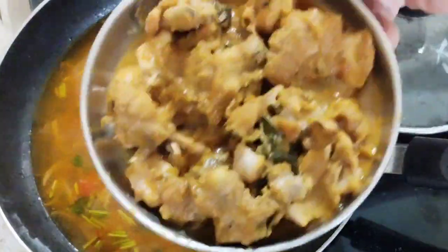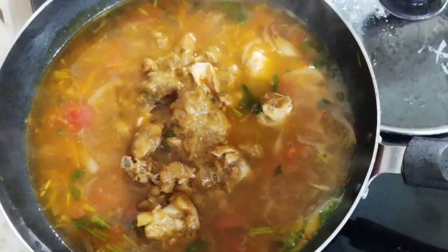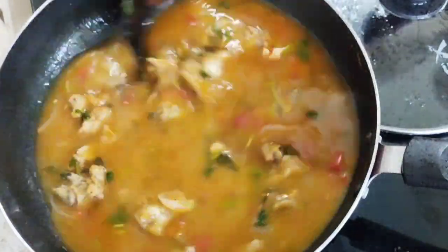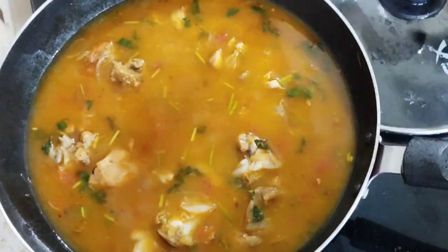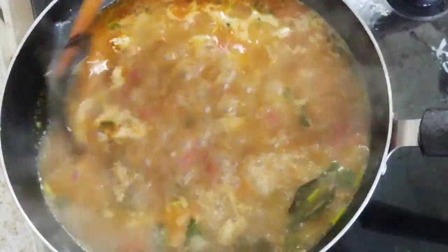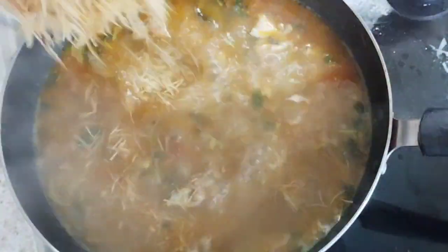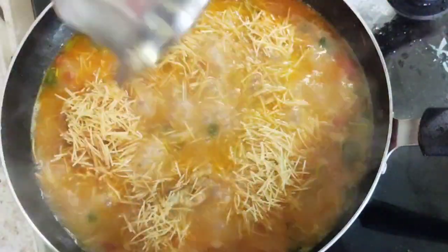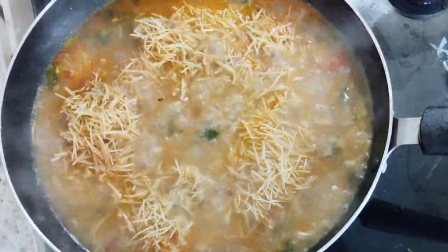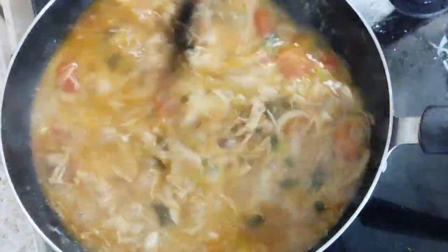I like to have some grilled chicken. If the chicken is worth watching, put a little juice. You can mix the corn with hot water. This is an easy way to cook the rice with your rice. It's easy to cook if you cook it. This is a simple way to cook it.